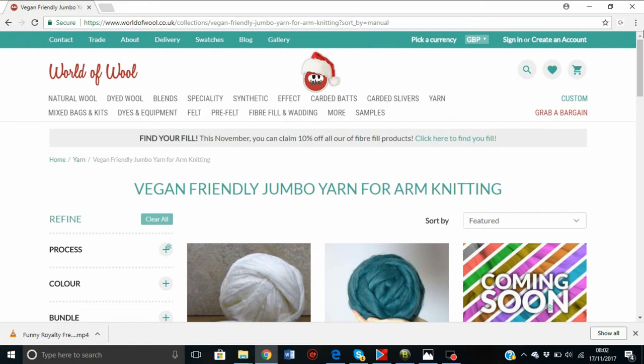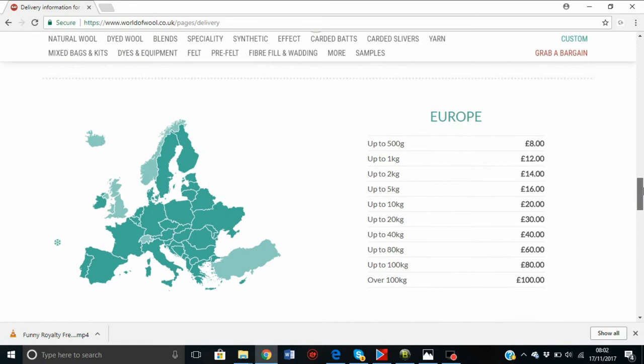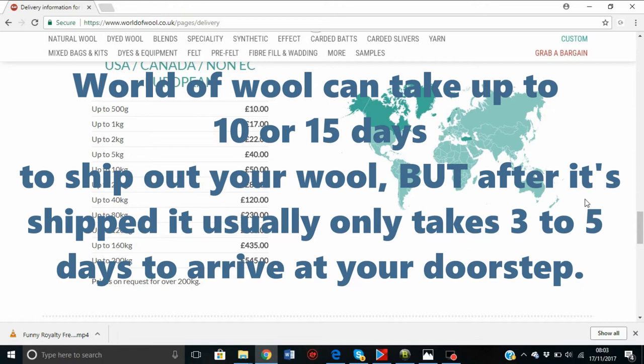If you want to see how much you'll be charged for shipping, go up to the top to delivery and they show you by country and by how many kilos you're ordering how much it will cost. If you are outside of the UK or Europe, they ship via FedEx, so it usually takes three to four days — very fast. If you're in the US, 500 grams costs 10 pounds and 20 kilos would cost 80 pounds, so you'll need to convert that to your own currency.